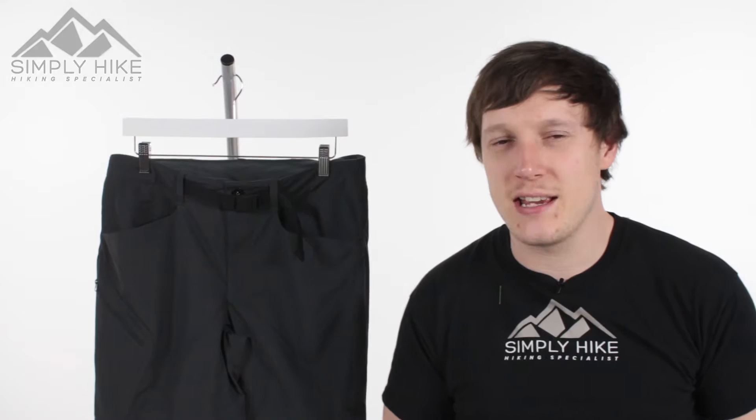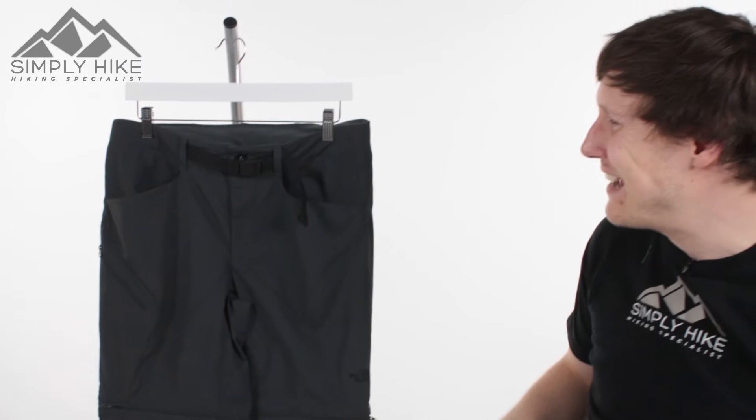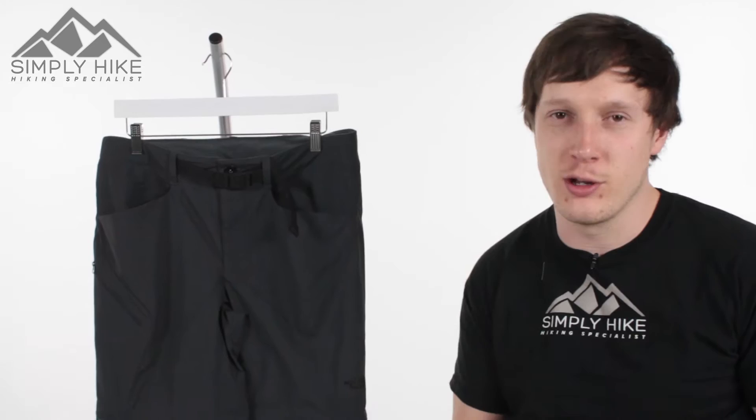Hey guys and welcome to Simply Hike. Today we're going to be taking a look at the North Face Paramount 3 pants. This is a nice lightweight pair of pants. You can also unzip on the knee to convert them into shorts. They have a DWR coating as well, so light rain is just going to repel right off. It's going to be great for your spring, summer and early autumn hiking.